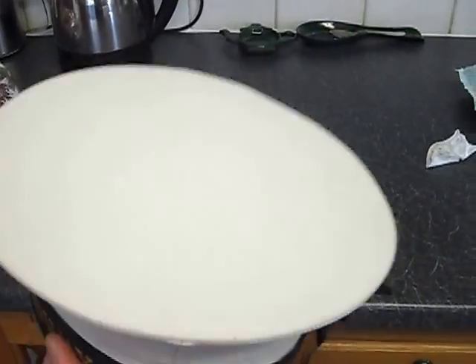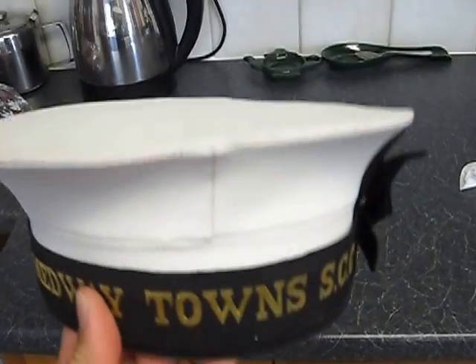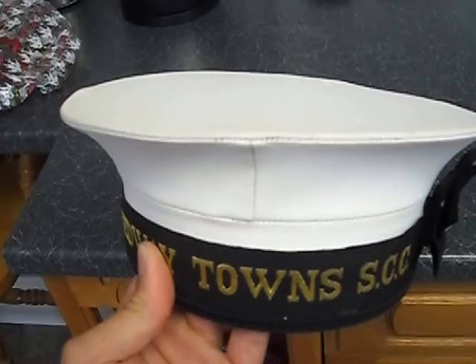Apart from that, that is how you clean the number one cap. If you have any really black marks, I'd use a scrubbing brush first just with some water. Don't use any chemicals, just a bit of water and then use the wipe. So that's how to clean your number one cap — stay tuned for more videos.